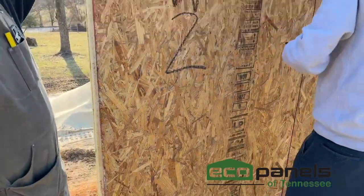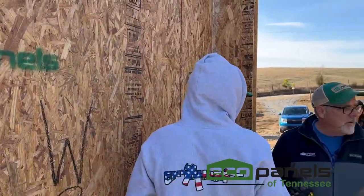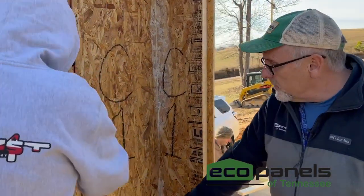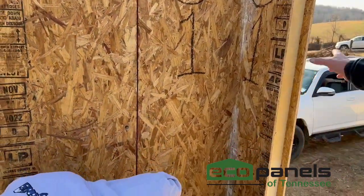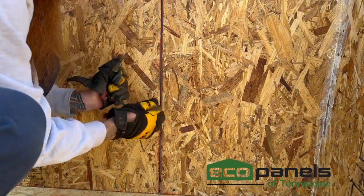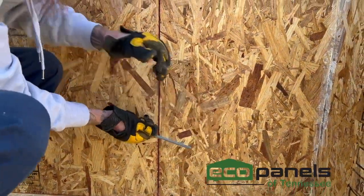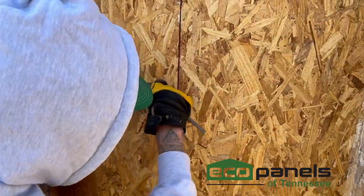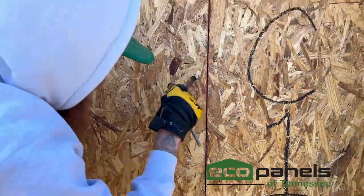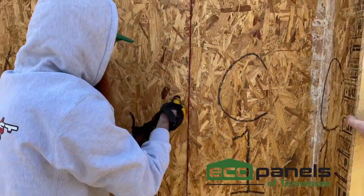Then we're going to find our cam lock wrench. I like to start from the bottom one — you can see the cam locks actuating here. See that panel pull right together. And then we're going to work our way up.